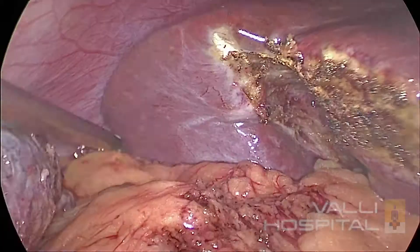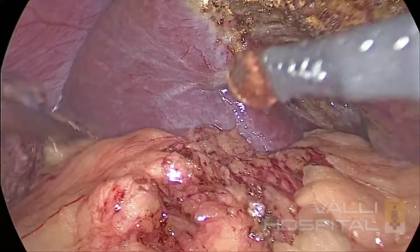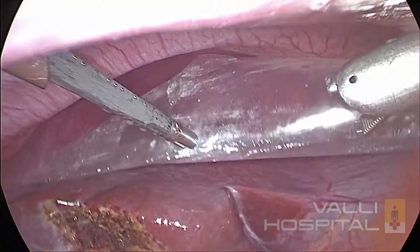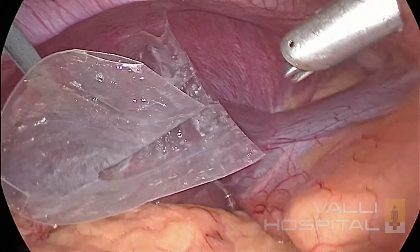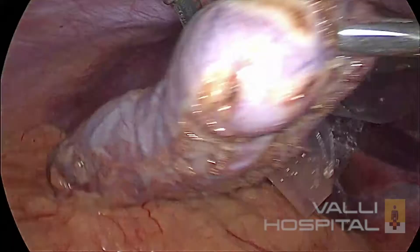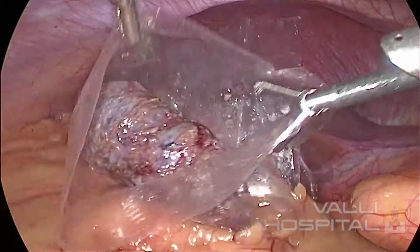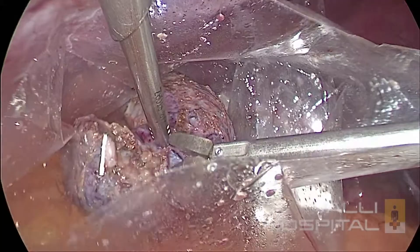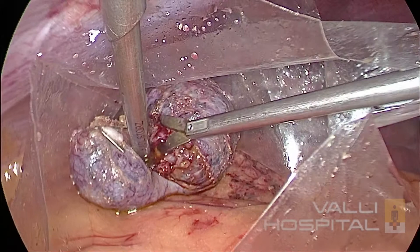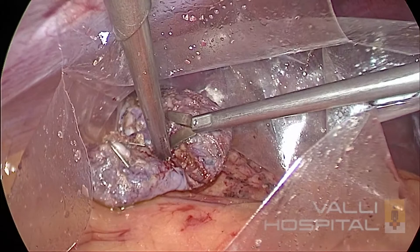See the liver bed for any bleeding. We usually take the gallbladder out with a specimen bag — this is an ordinary polythene bag. We usually divide and suck out all the bile. The most important is the assistant holding the lower edge of the bag, otherwise the bile might drop down into the peritoneal cavity. Suck out all the fluid so that the removal is easier. If the gallbladder is very thick, you can cut and take it.